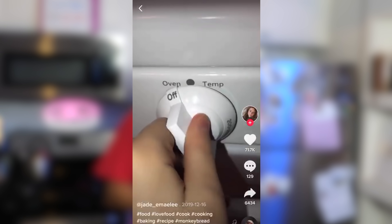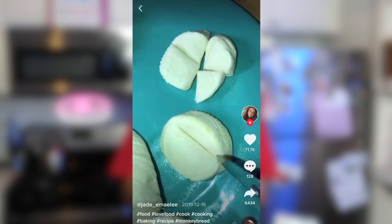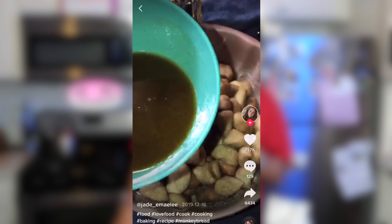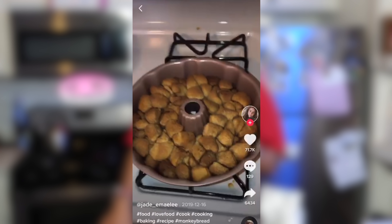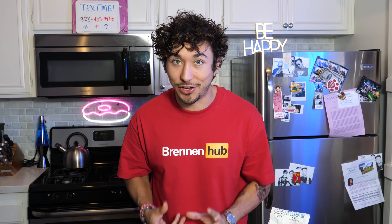Let's make monkey bread. First, preheat your oven to 350 and get your bundt pan. You'll need three packages of biscuits — cut each biscuit into four. Get a half cup of sugar and two tablespoons of cinnamon, put that in a bag and mix. Add the dough and mix, coat your pan in butter, then add in the dough. Melt a cup of butter, add a cup of brown sugar and mix, pour it into the bundt pan and put it in the oven for 25 minutes.